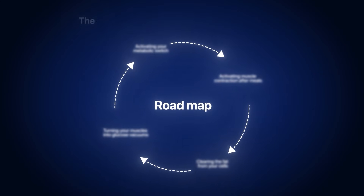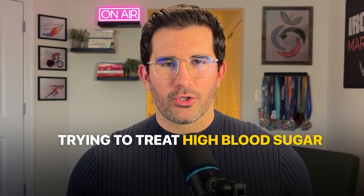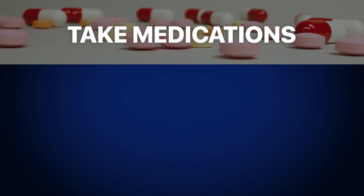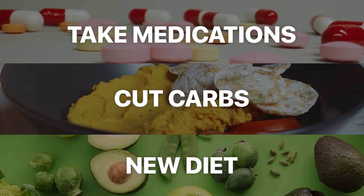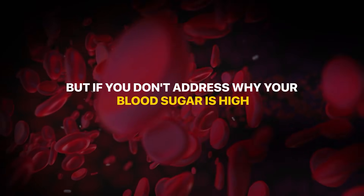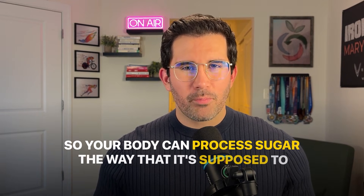Today, I'm going to teach you how to reverse the root cause of high blood sugar problems for good. Most people are trying to treat high blood sugar, but very few are actually fixing the root problem. You can take medications, cut carbs, or try every new diet out there. But if you don't address why your blood sugar is high in the first place, then you're just managing symptoms. I'm going to show you four science-backed hacks that target the root cause: insulin resistance, so your body can start processing sugar the way it's supposed to again.